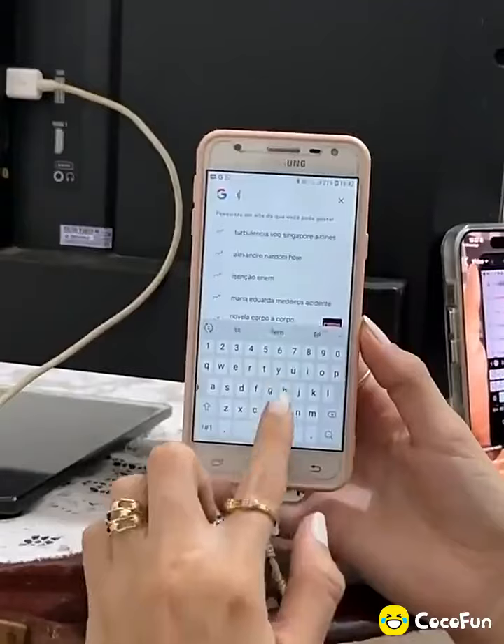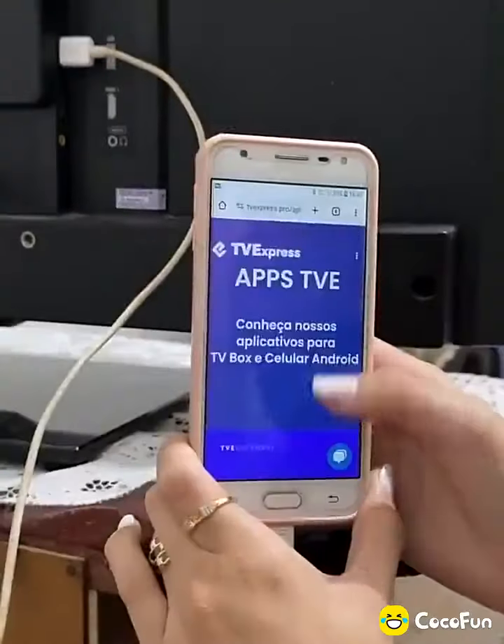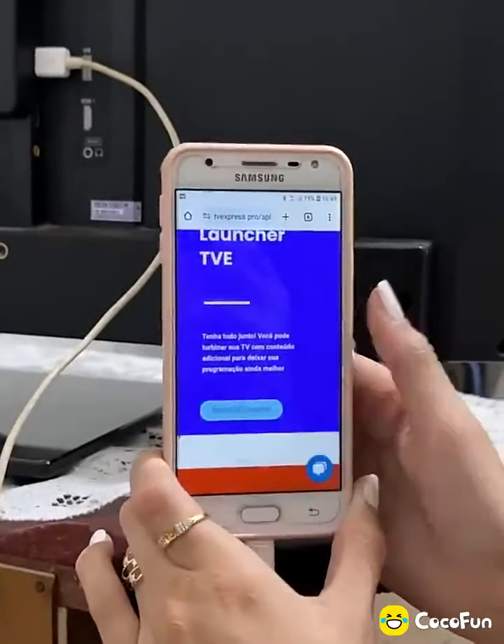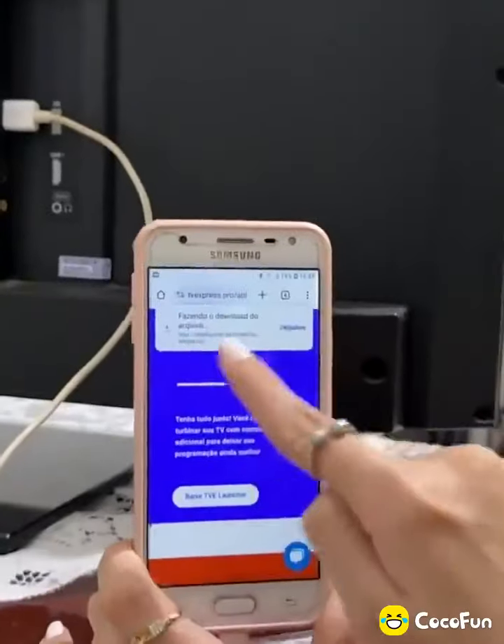Then open your cell phone's browser and search for TV Express. Scroll down to the Search tab and look for that site. Now scroll down and look for this option: Download TV Box App. Press this button and download the application.